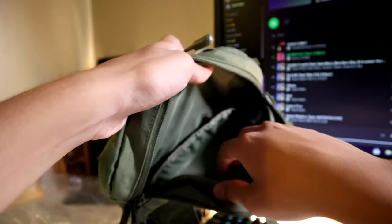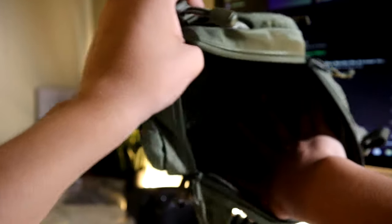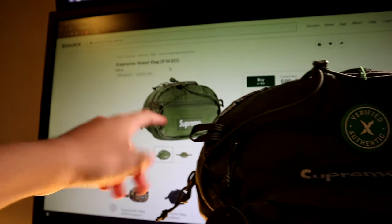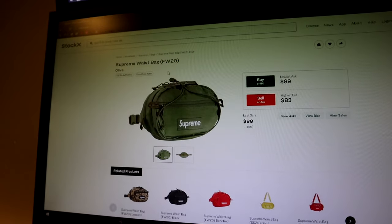This bigger zipper opens up the whole bag — the inside is actually pretty spacious. The Supreme bag I have right here is the Fall/Winter 2020 waist bag.